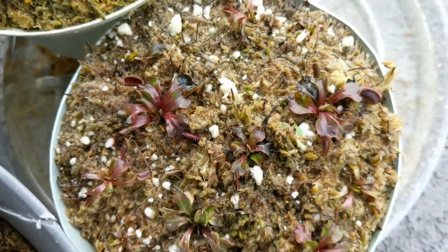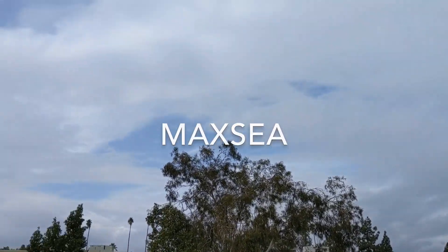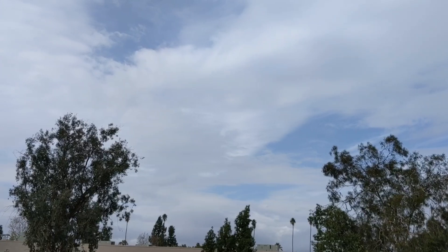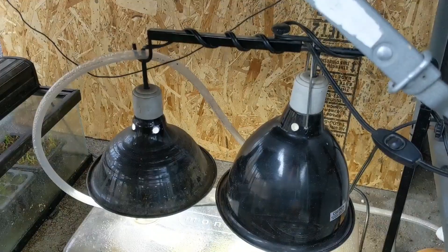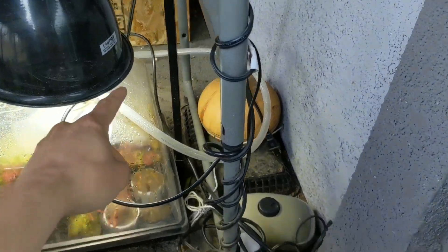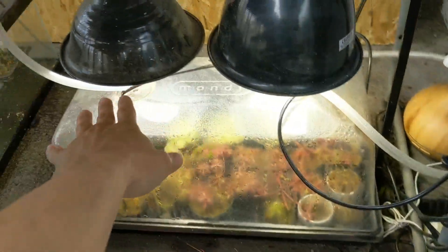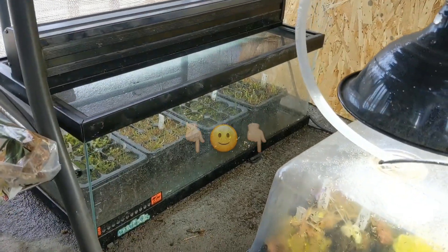I will be fertilizing all of my carnivorous plants once spring arrives. This is MaxSea fertilizer, and I have a whole video on that. If you want to learn how to safely apply fertilizer on your carnivorous plants, check that video out — I'll leave a link in the description down below. As for this whole setup I have here, I've already made a video showing how I set it up and how I have it running — I'll leave a link in the description down below as well.